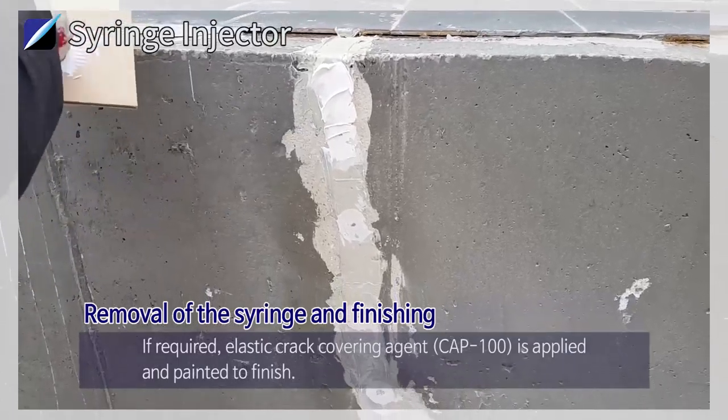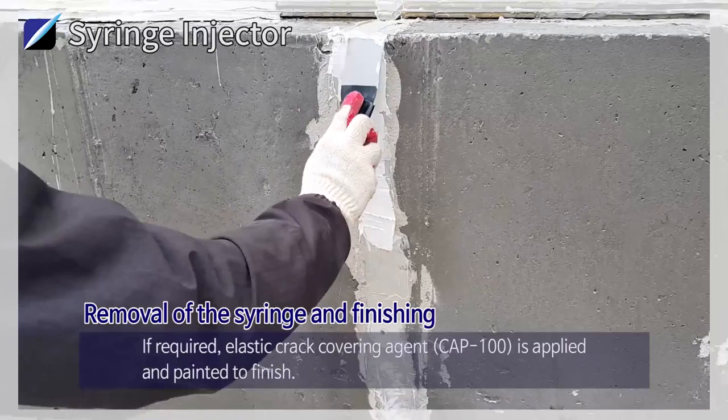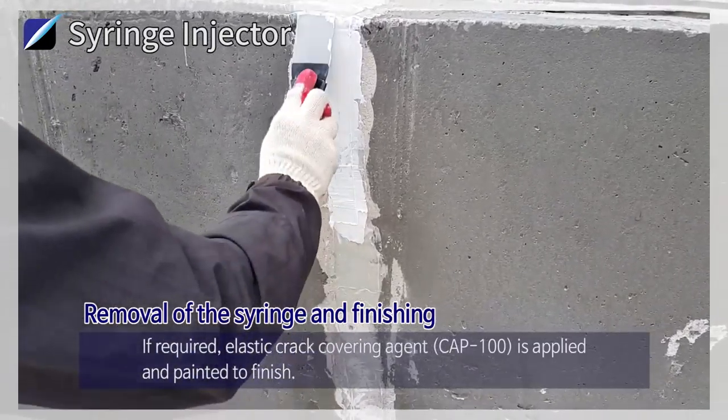If required, elastic crack covering agent CAP100 is applied and painted to finish.